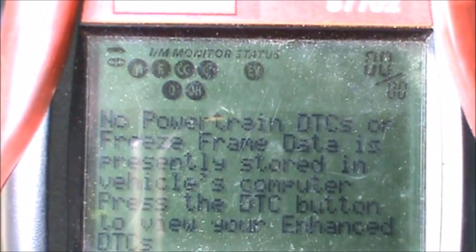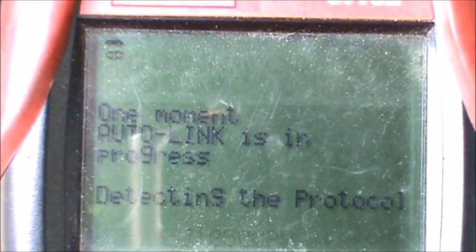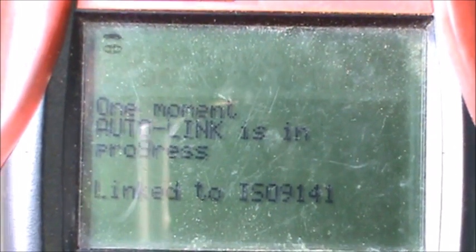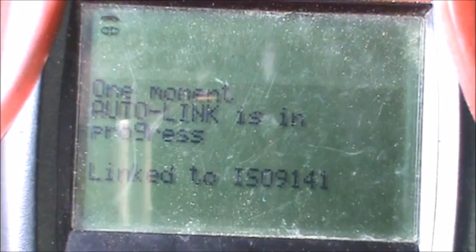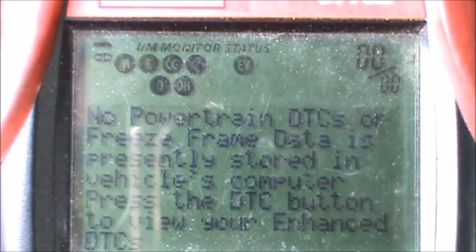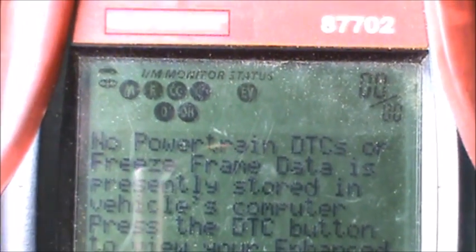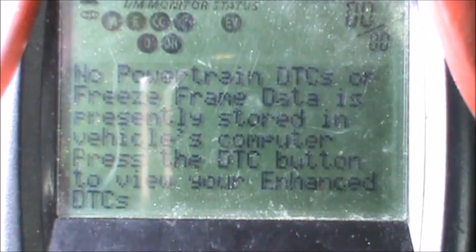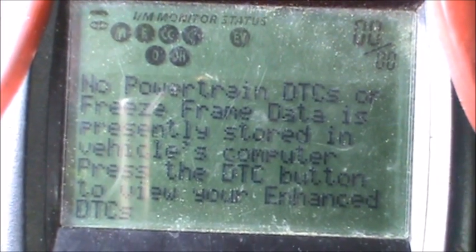What we're going to do is run the car and then disconnect the camshaft position sensor, and see if the car continues to run. It probably should — it might stumble a little bit. Then I'm going to turn it off, check the codes, clear the code, and run it again. Then we'll disconnect the crankshaft position sensor and see how that goes. I'm pretty sure the crankshaft position sensor is going to make it die.